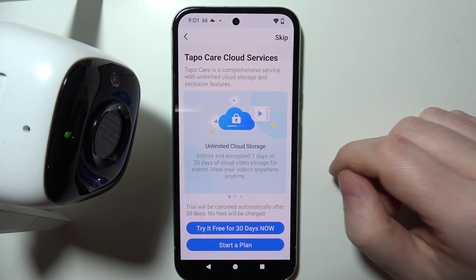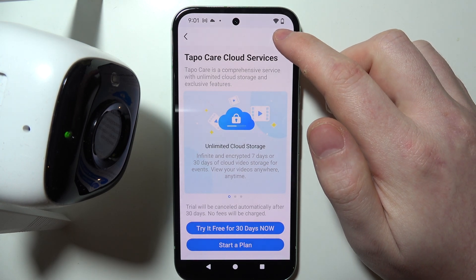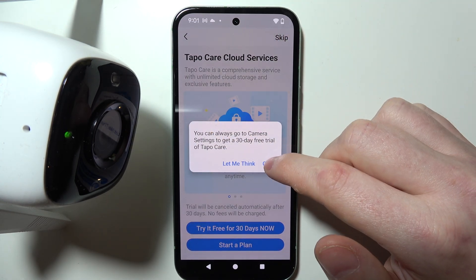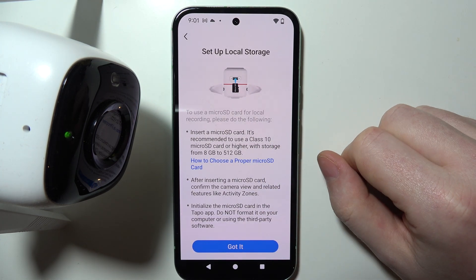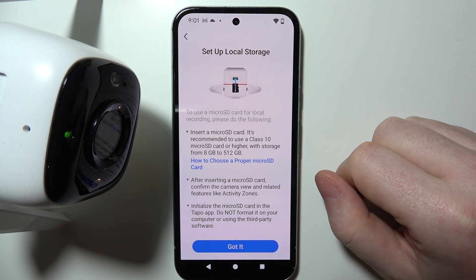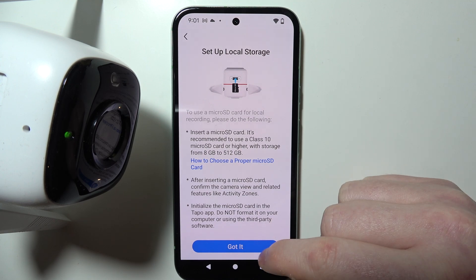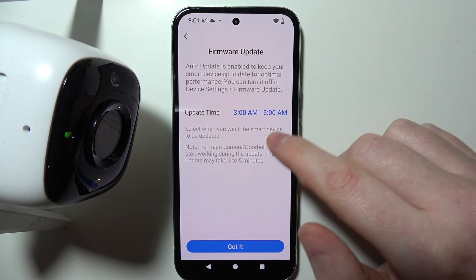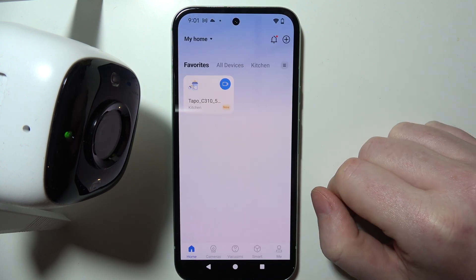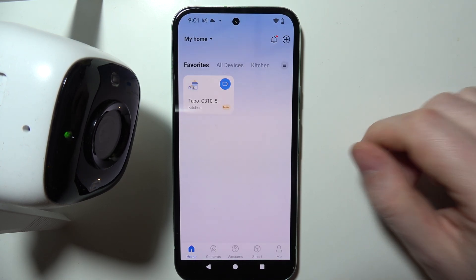When it's ready, we can click on 'Sounds Good.' There's a Tapo Cloud service that you can subscribe to — keep in mind that it costs money after the 30-day trial. We can set up local storage by connecting an SD card to our camera, then click 'Got It.' Here we also have firmware update times that we can adjust. Now finally our camera is ready.